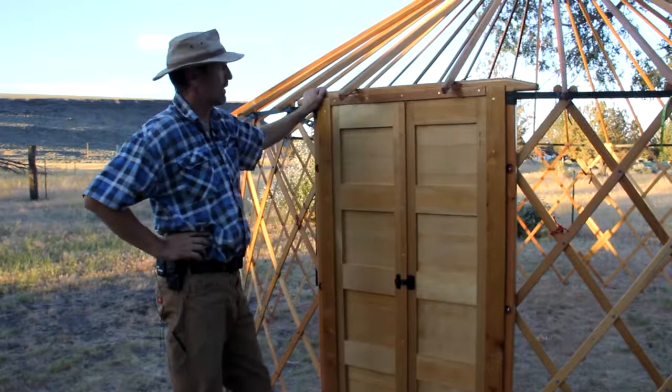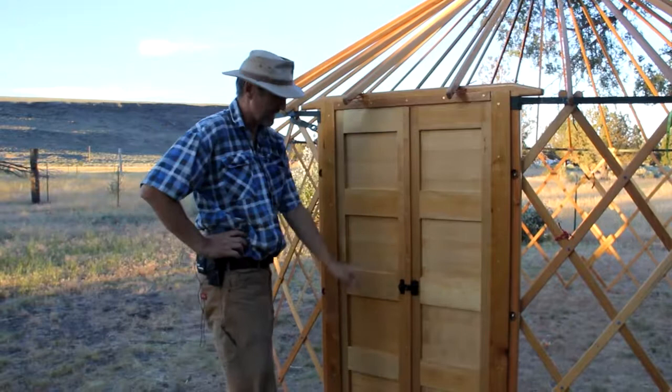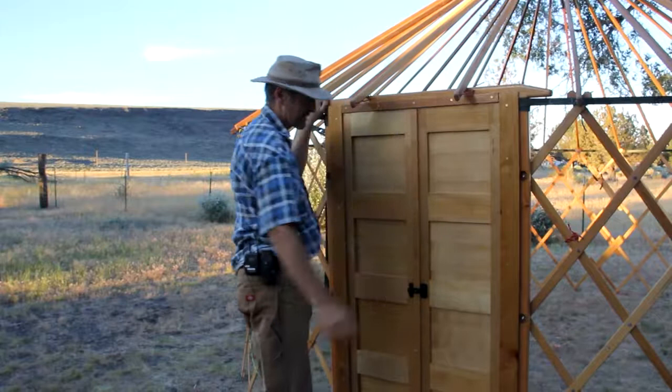Here we have a 16-foot yurt with high walls and a similar double door arrangement. The difference is the customer wanted this yurt set up semi-permanently — she's going to have it up all summer — and she wanted to stop bugs and things crawling in, ants along the floor and under the door. So we redesigned it with jams all the way around, which stops bugs getting in between the door and the posts, between the door and the header, and under the threshold. It looks very nice.